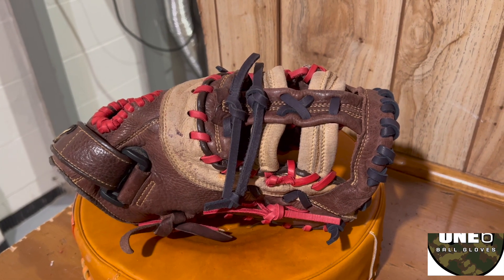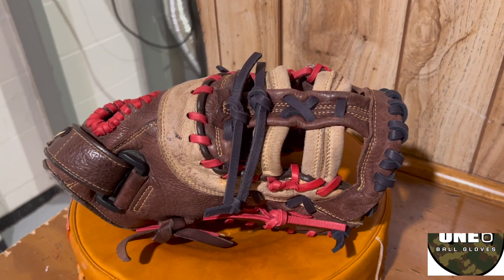If anyone else wants their glove work done, please contact me through my website, www.16ballgloves.com.